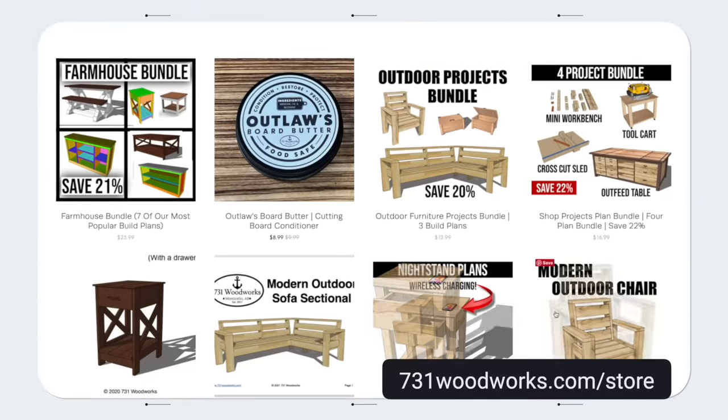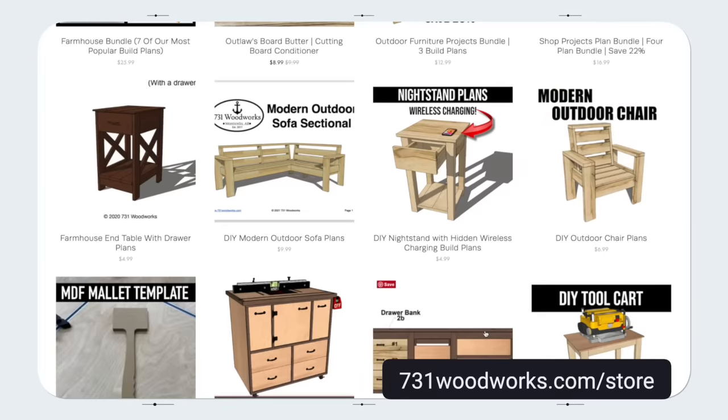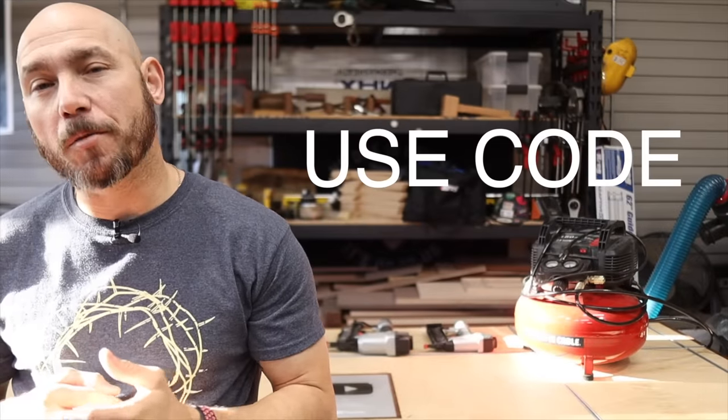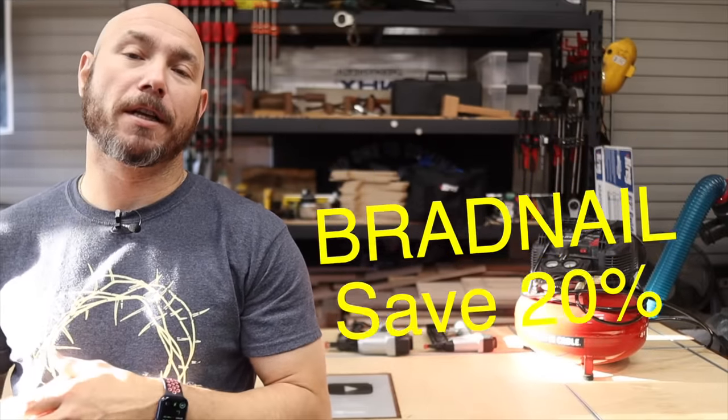This video is brought to you by 731bubworks.com. Go check out our online store. We have easy to follow build plans to help you make awesome projects. If you use code bradnail, you'll get 20% off any order.